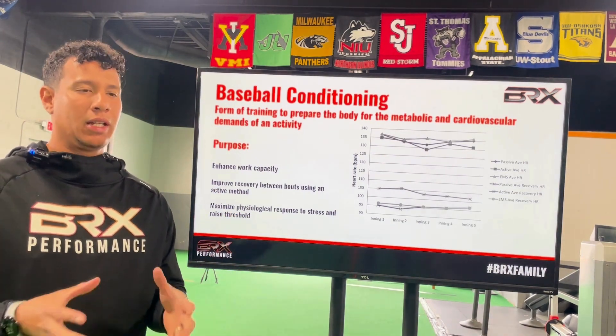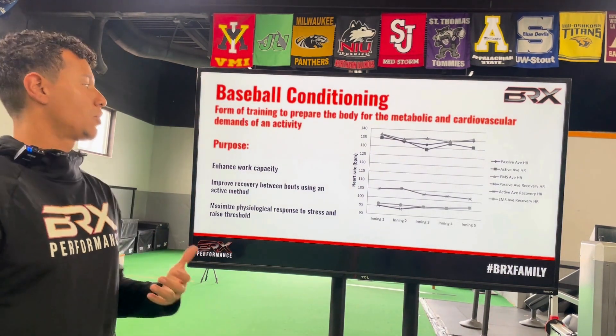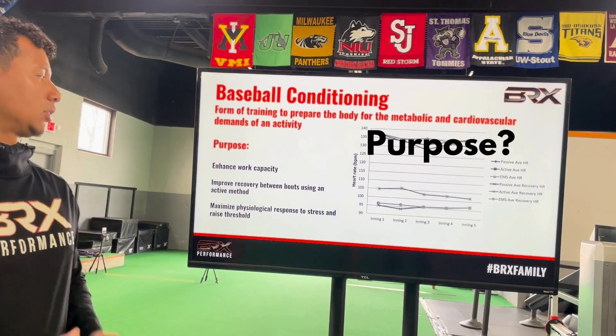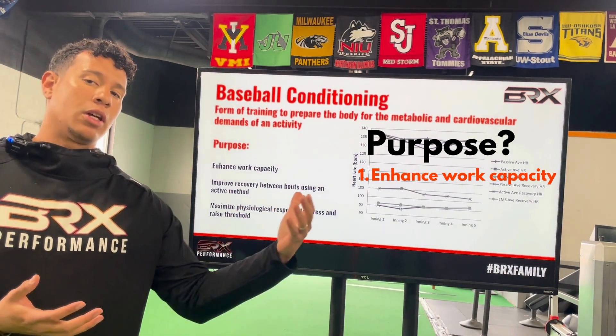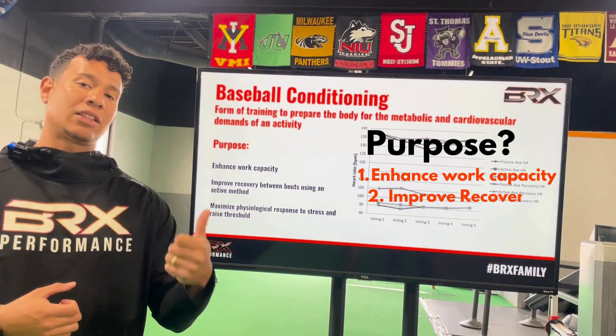So conditioning in a nutshell will be a form of training to prepare the body for the metabolic and cardiovascular demands of an activity. The main purpose for most of conditioning is going to be to enhance work capacity, so you can do more of your specific sport work.